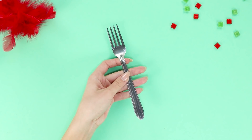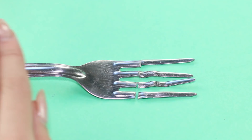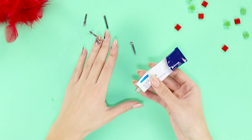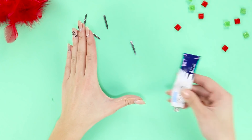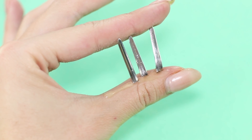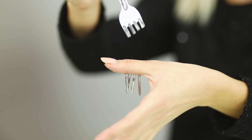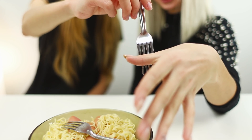For this frightening illusion, you need a regular fork. Cut off the prongs with pliers. Fasten them to your fingers with medical glue. If you attach the second part of the fork on the other side, you get the impression of a pierced finger. It's impossible to not feel anything when you see this!